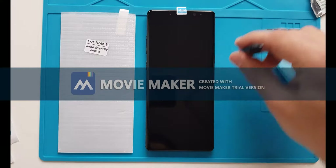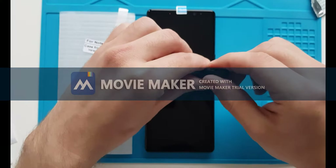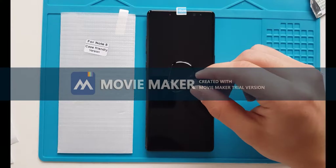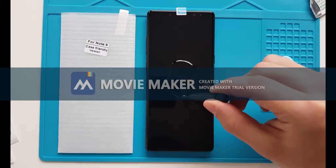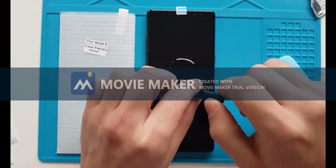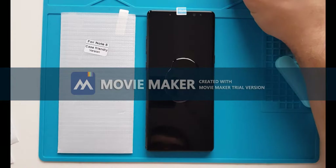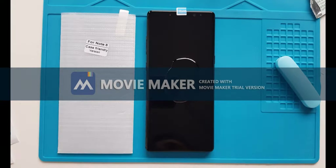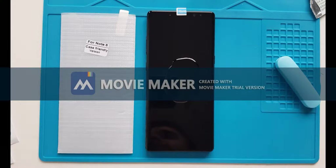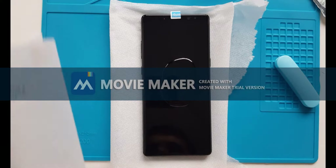Now we are going to pour all the content of this little bottle into the middle of the screen. That's a lot. If there are a few drops left in there, we may need them for the edges later — keep that in mind. One thing I've forgotten is to put a napkin underneath the phone, because sometimes the glue drains over. Now that we have a napkin under the phone, we can proceed with installing the screen protector.